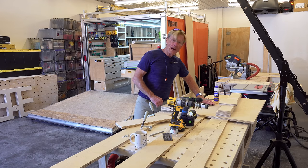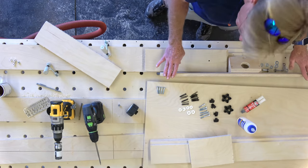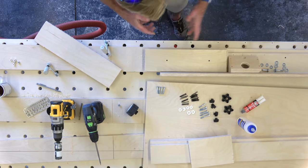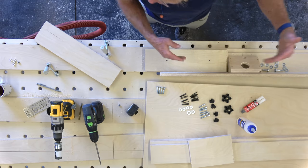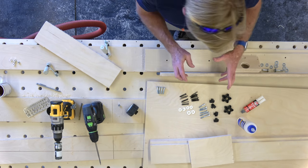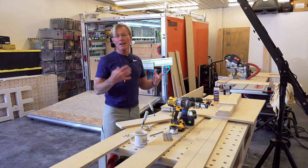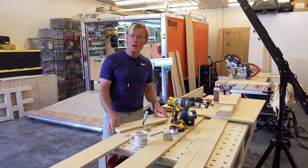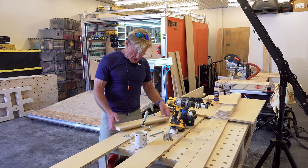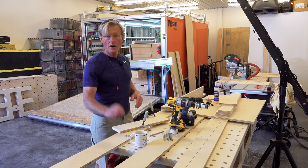I didn't have any knobs — I had run out of the knobs shown in the plans — so I went over and grabbed my other router fence and robbed the knobs off of it just to shoot the video. But I'm going to need the fence and the router to actually make this router fence, so I want to put it back together. I thought I'd just quickly make the six knobs I need.